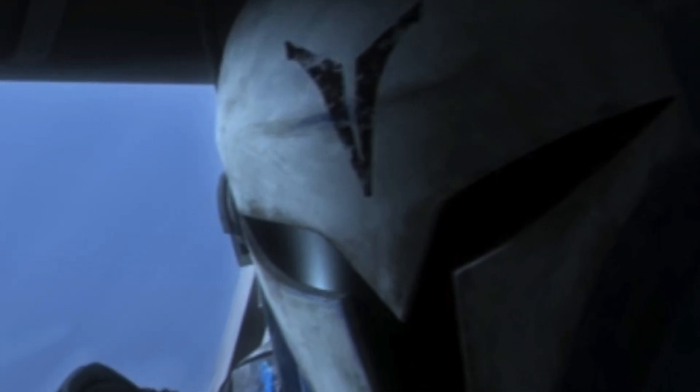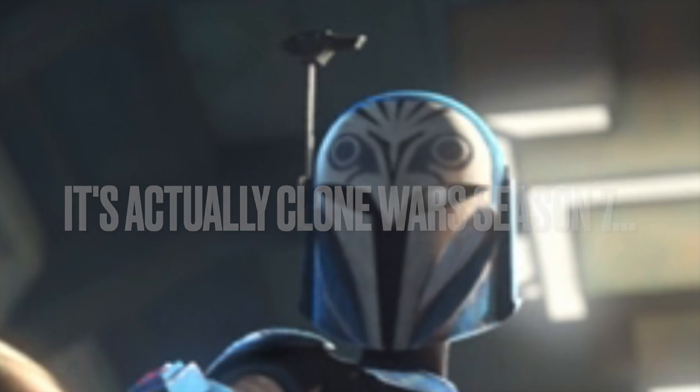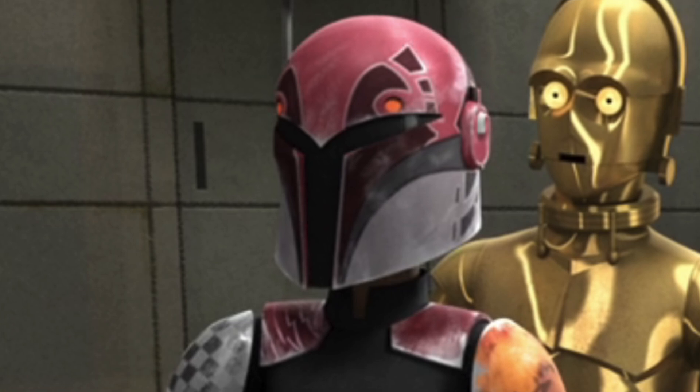But by the time she makes her appearance in Star Wars Rebels, she still has the same markings on her helmet, but also added these eyes onto it — another Night Owl symbol very similar to Sabine Wren's.